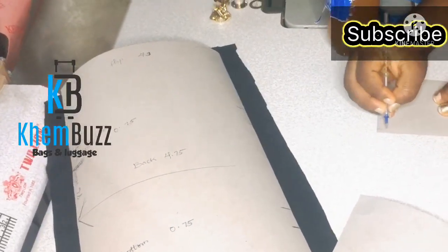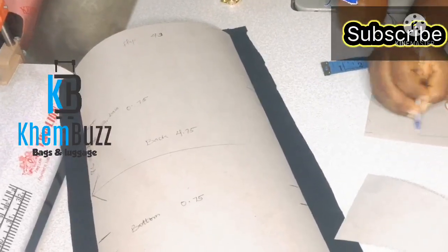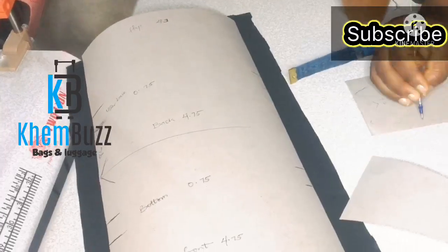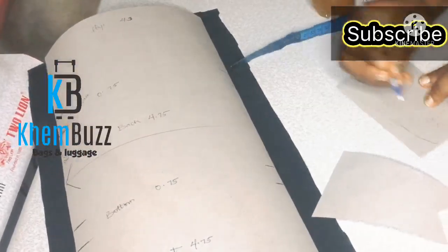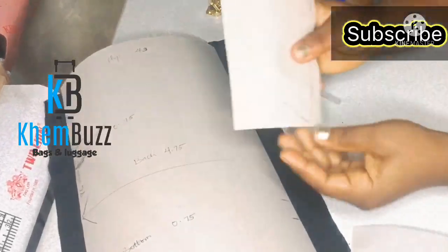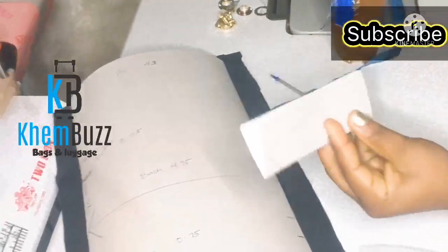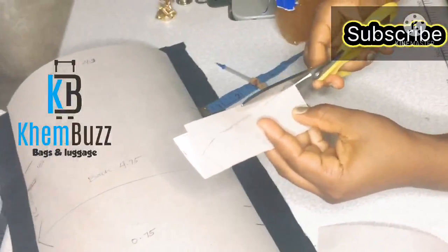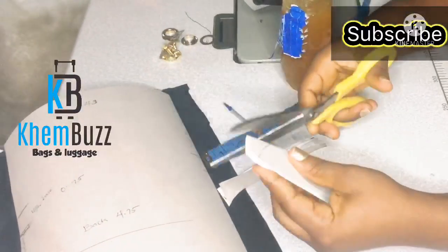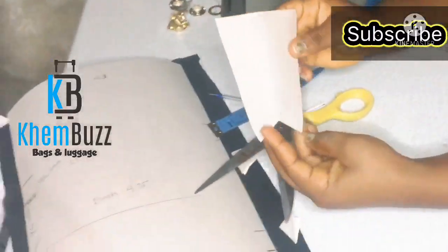This is the gusset aspect for this particular bag. I'll be making use of highlights for the chain order. I'm just going to trim it well, and after, combine the leather board, the material, and the lining, and stick everything together.